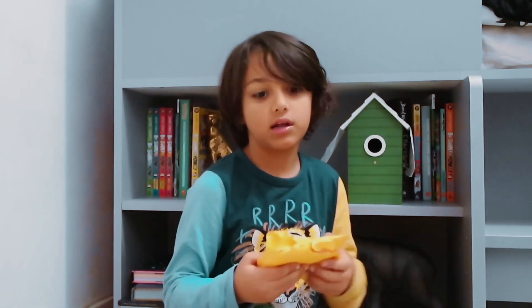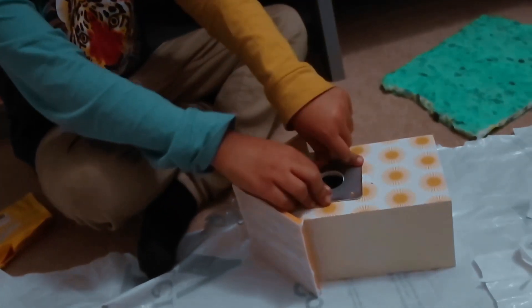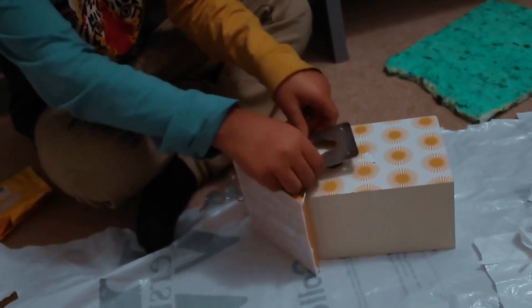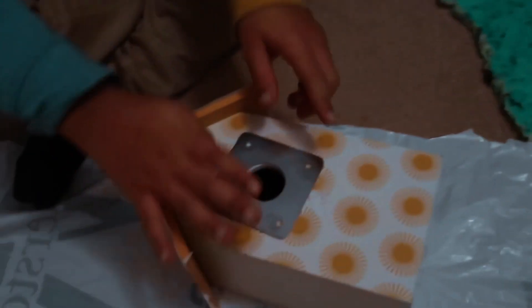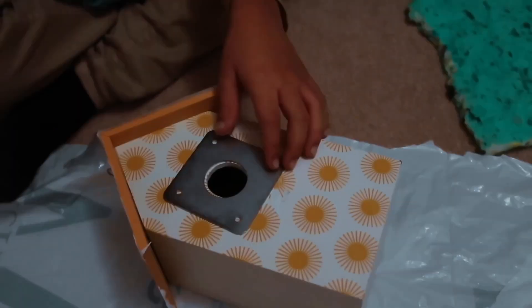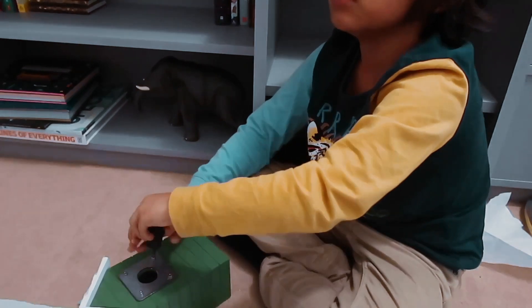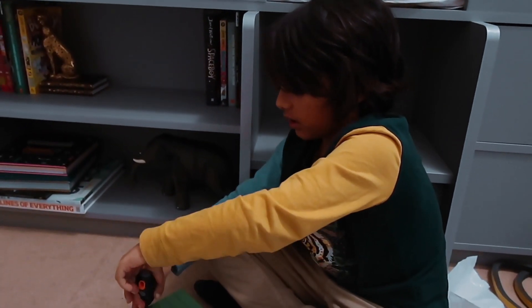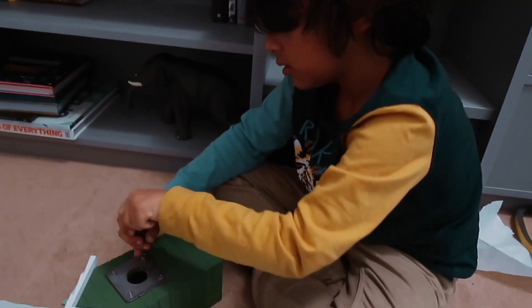Also, to prevent predators from attacking, we have these metal plates which cost about £1 each. What you need to do is put it over the entry hole — you have to drill holes to make it stable — and it will prevent predators from making the hole even bigger. We are going to screw the metal plates in. You just keep on screwing once you have the plate on and it should work.